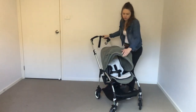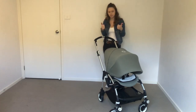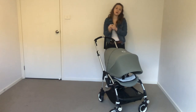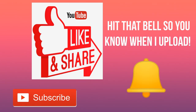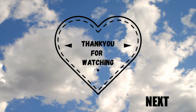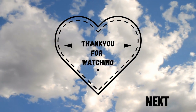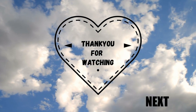I hope that you enjoyed this video. If you did, give it a thumbs up and be sure to check out all my other pram reviews to help you find the perfect pram. Thank you.